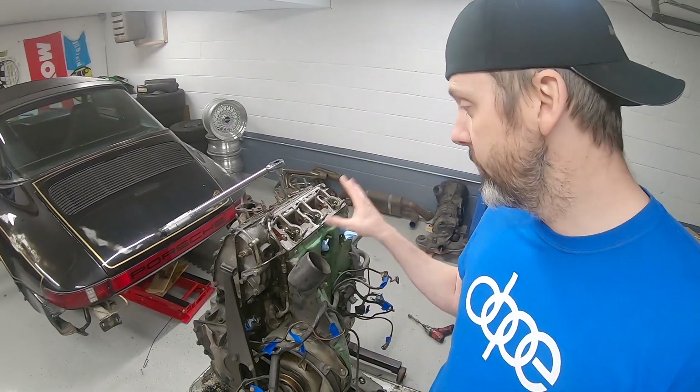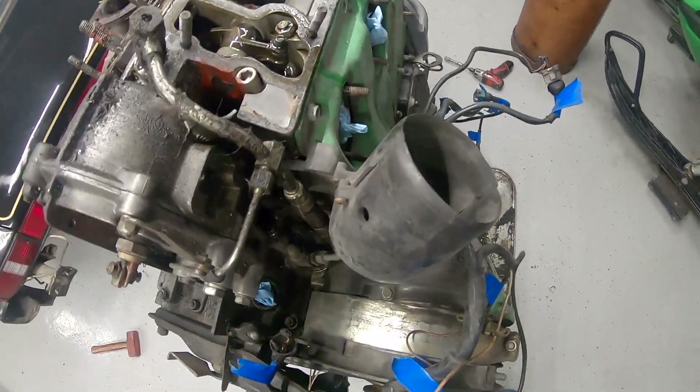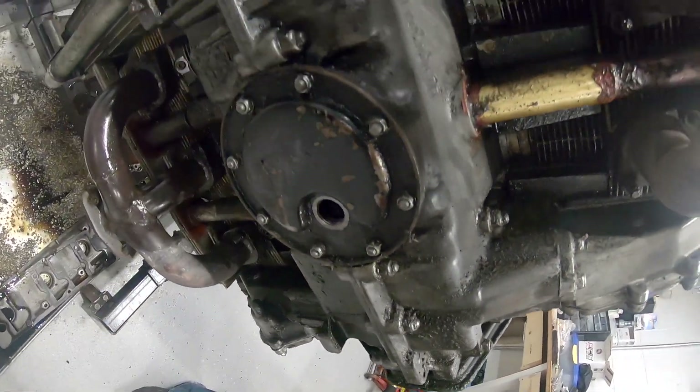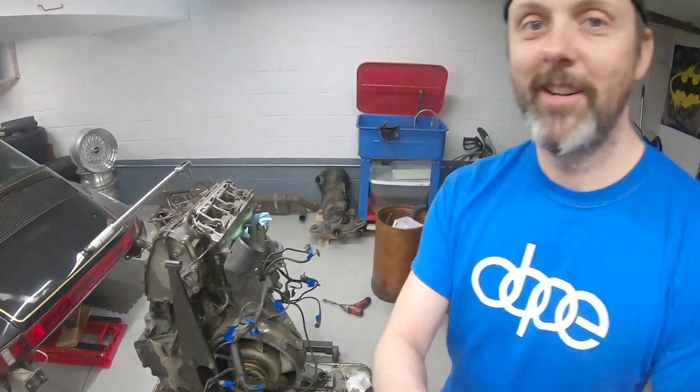The next step is to clean this thing, because it is absolutely disgusting. I'll zoom in to show you guys how nasty it is. We're gonna clean her up and make it a little nicer to work on.